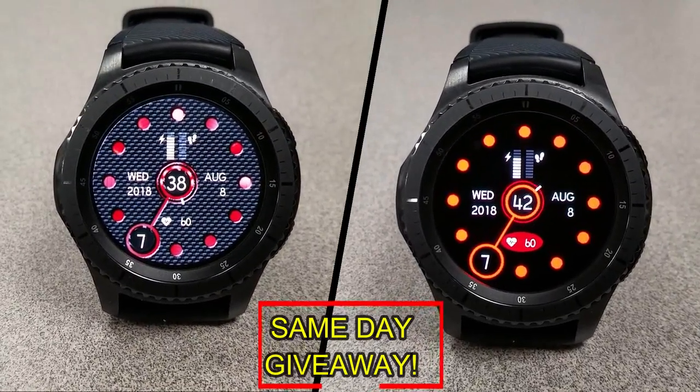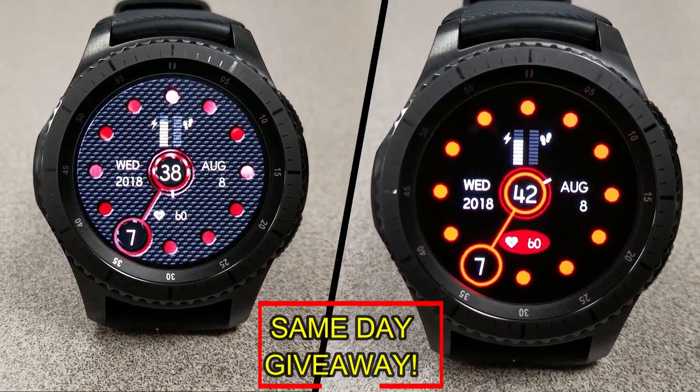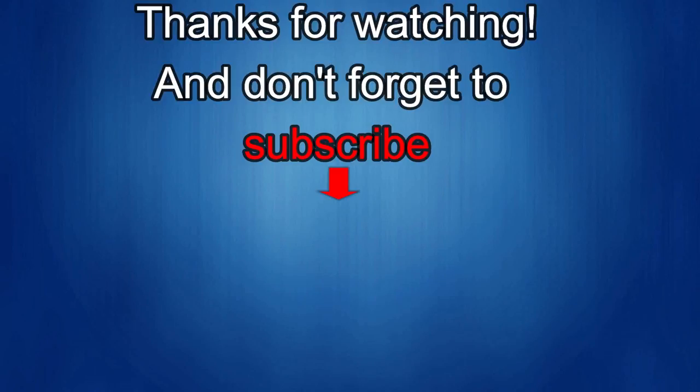Good luck to everyone and get commenting. That's it for this episode — thanks for watching. I would really appreciate it if you could share this video and subscribe to my channel. It really helps me keep the channel going so I can continue to offer you guys discounts, giveaways, and fresh content. And if you want to be notified when the newest video is released, just click on that bell icon next to the subscribe button. I'll see you in the next episode — until then, take care.